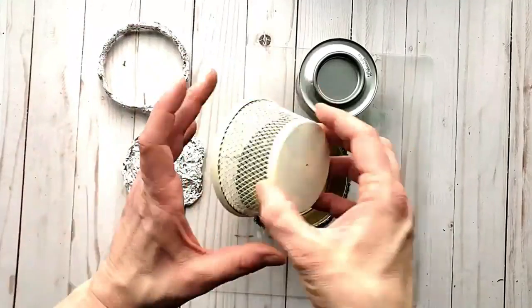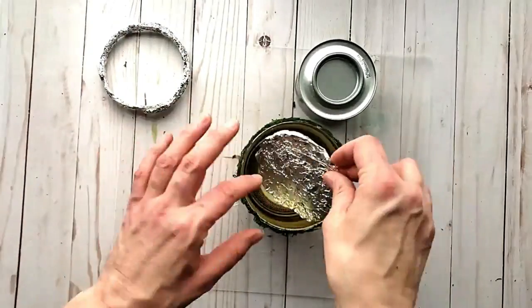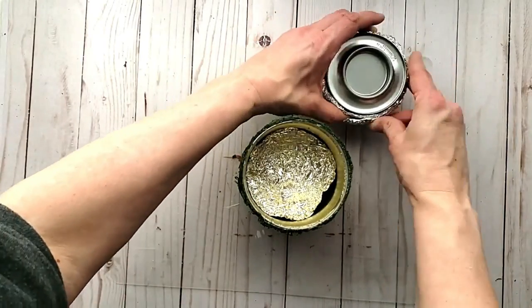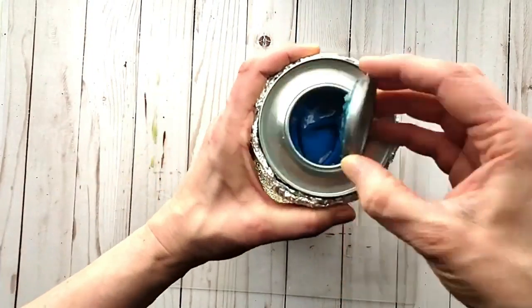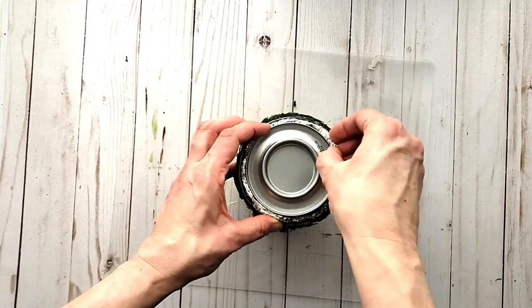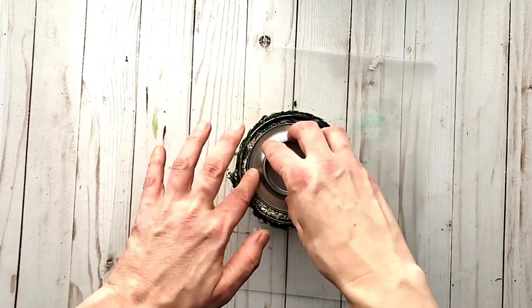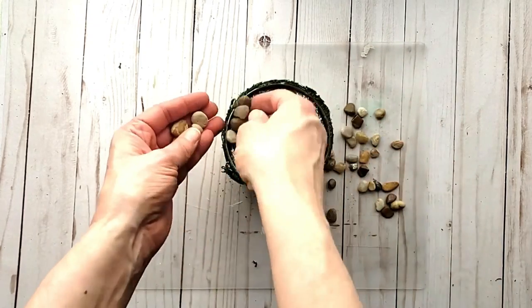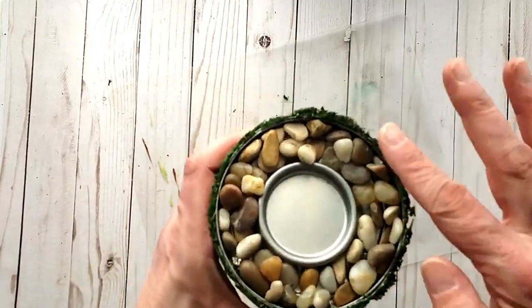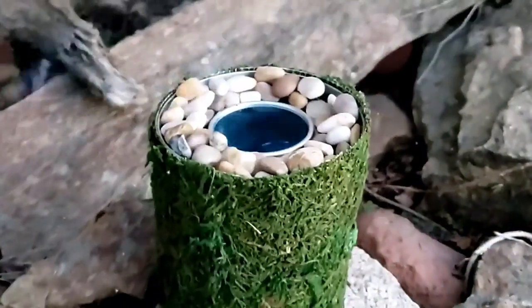Just as with the last tin, I need to elevate my canister using the same items as before. Then just as before, I'm using pebbles to camouflage the canister and tin foil, remove the lid, trim off any excess, and take it outside and light it up.